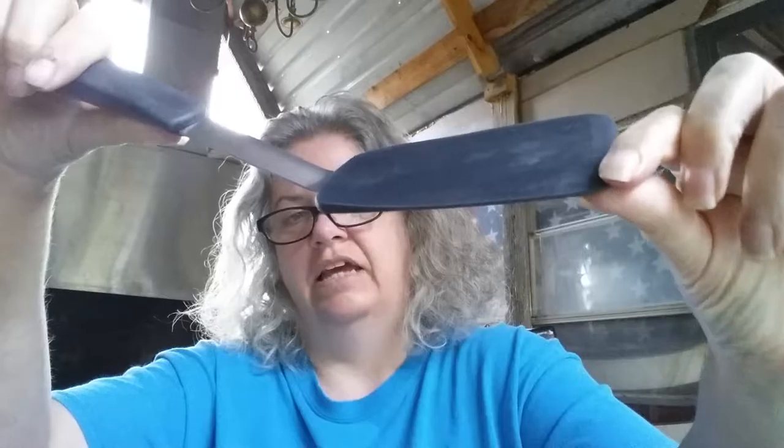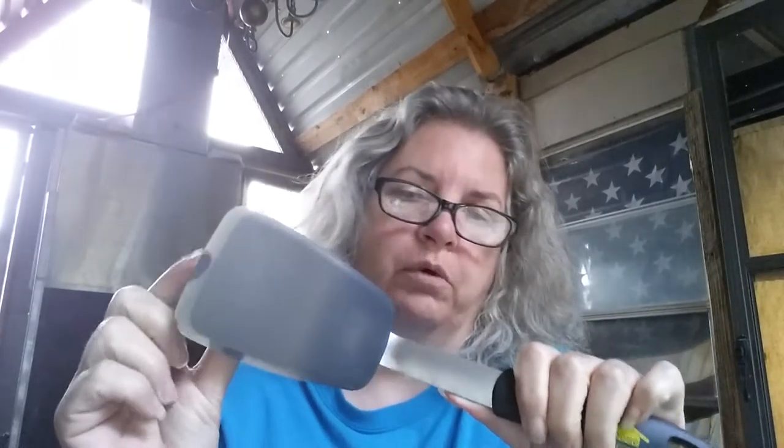It has a nice thin edge on here, and the nice thing about this is it's stiff enough that you'll be able to get it underneath — like if you do a hamburger and you don't want to lose any of that brown goodness that's kind of sticking to the pan. This will go up underneath just fine to flip it over. And if you've got some nonstick stuff, or if you're like me and you use a lot of cast iron, you don't want to mess up the seasoning on your cast iron — this will protect it.